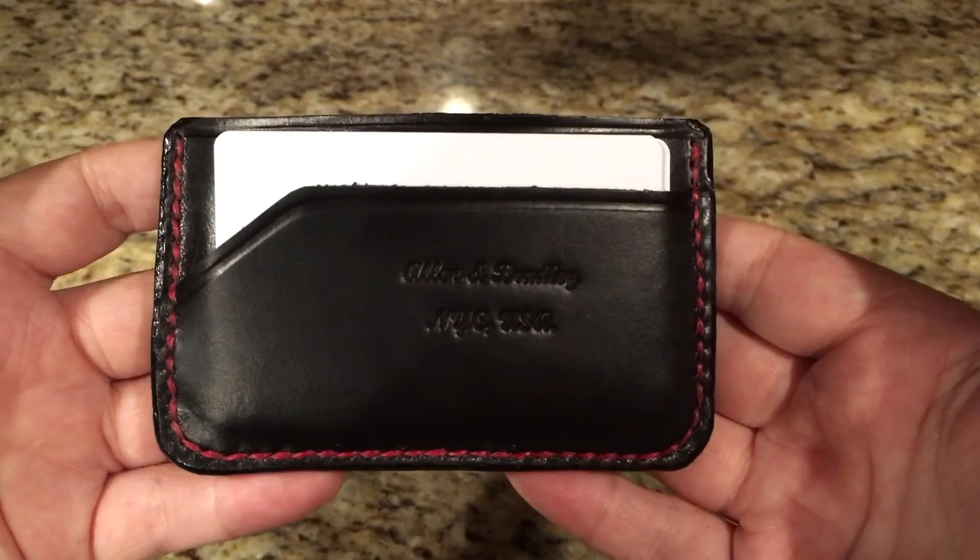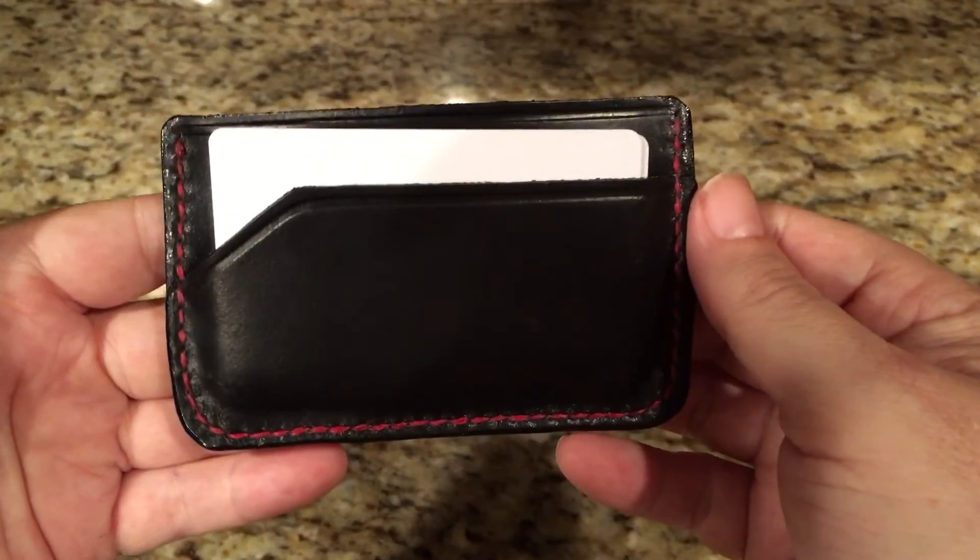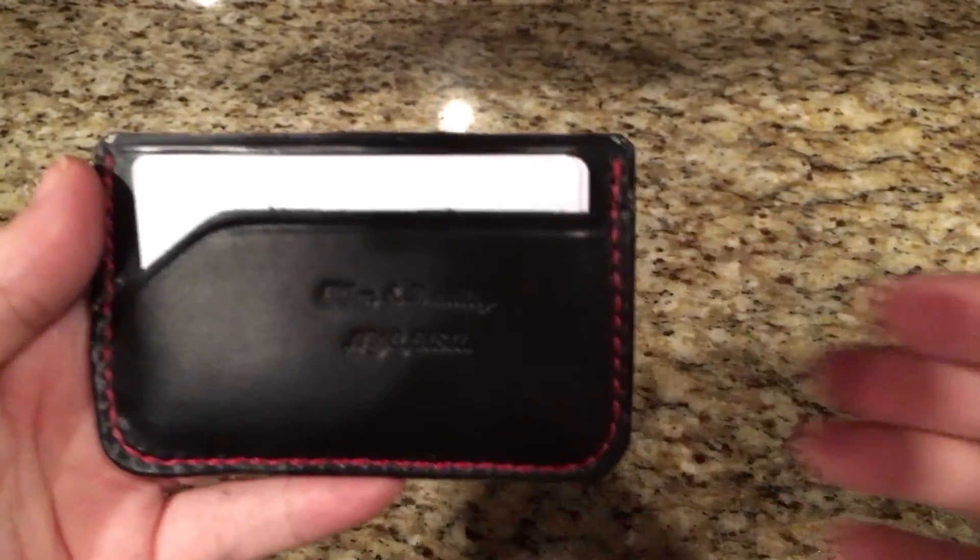I just love this combination with the black and the red. And there you go — hope you enjoyed the video. You guys have a nice day, thanks a lot.